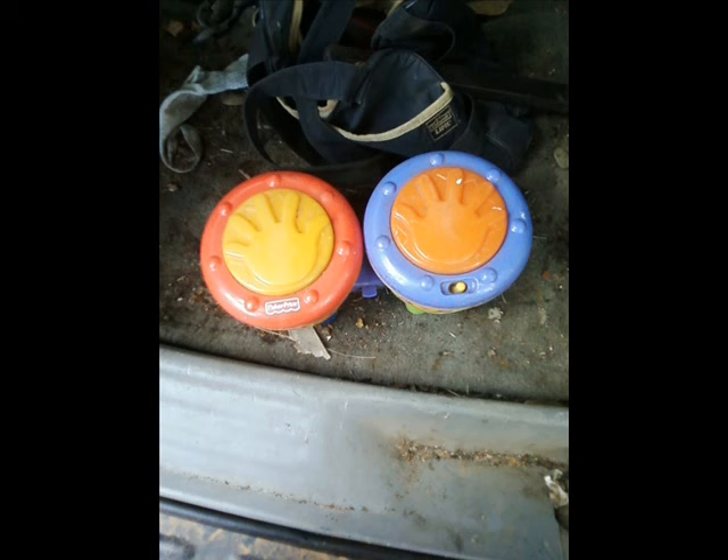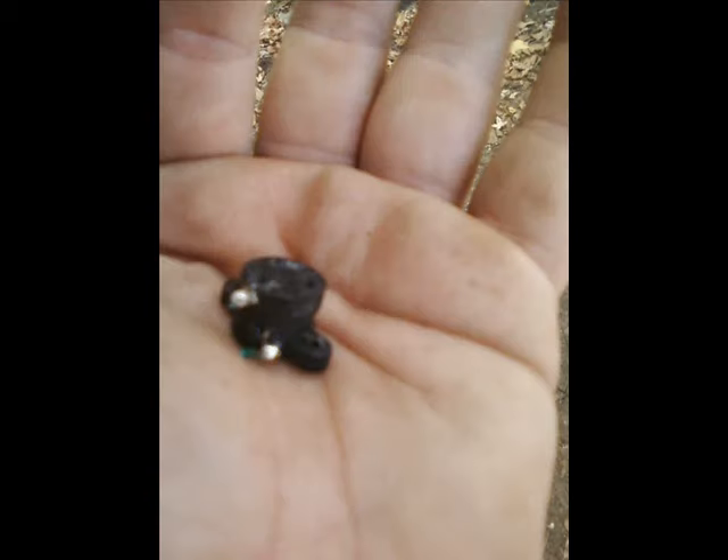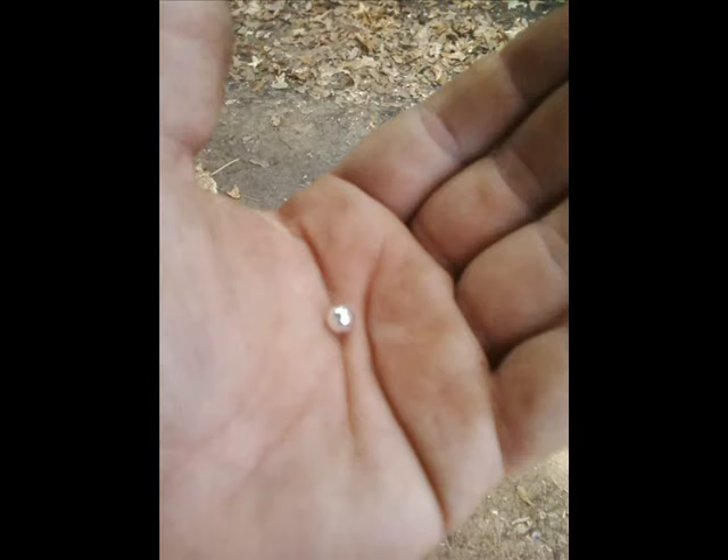Here is a toy drum set my kids played with up until it finally ceased to work anymore, even with batteries. I've already taken this apart so let's see what's in it. Here is a little container that I was hoping had some copper inside, but when I opened it I found a steel BB. Here are the other things that I found in the toy.